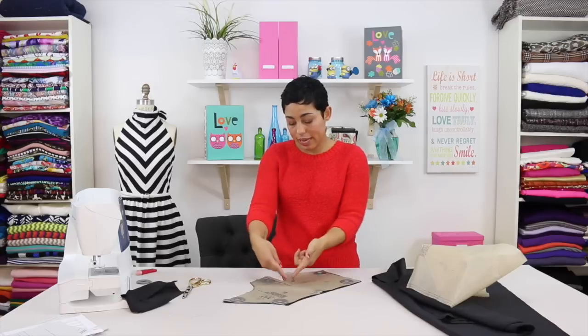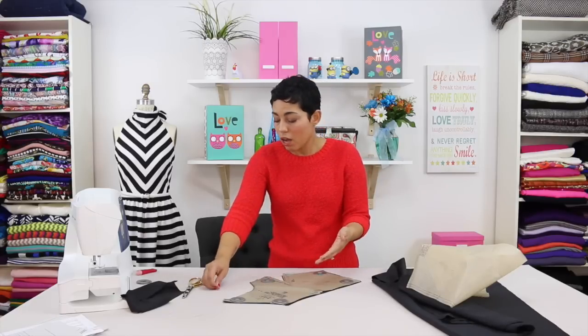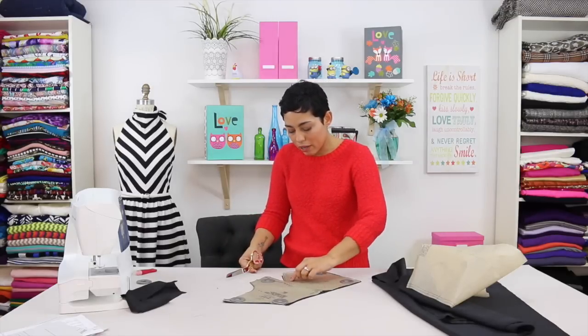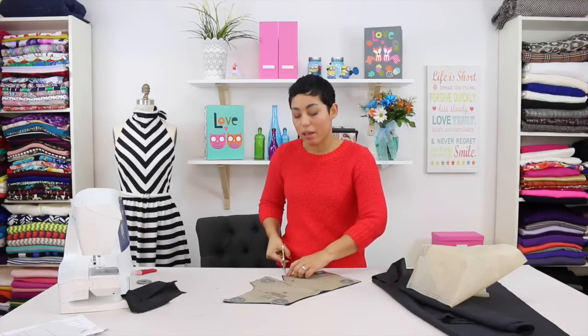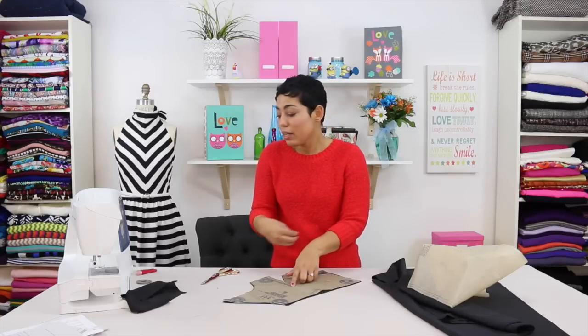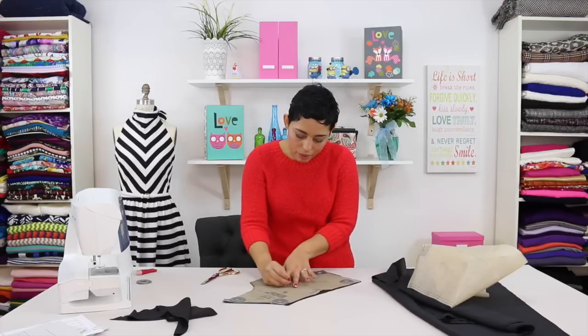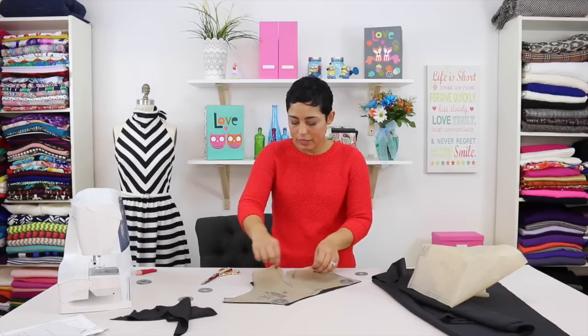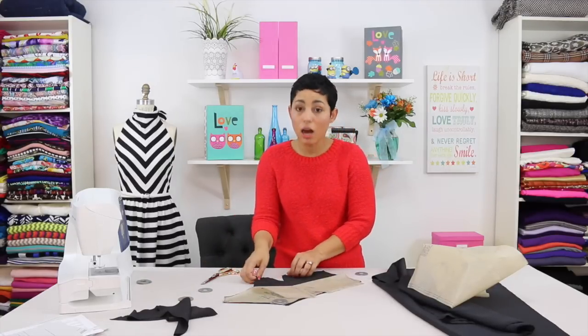Once you have all your notches snipped, transfer any darts and dots. For a bust dart or waist dart, which has two legs, I like to make a little snip into each dart leg. I find the size I'm cutting — in this instance size 8 — follow that line, make a snip at one dart leg, then find the other dart leg and make another snip. This helps me when folding that dart to sew it. The dart also has a little dot at the tip, which lets me know where the dart will end. To mark it, I take a pin, push it through the dot through all layers, remove the pattern weight, and make a small marking where that pin is on both sides.